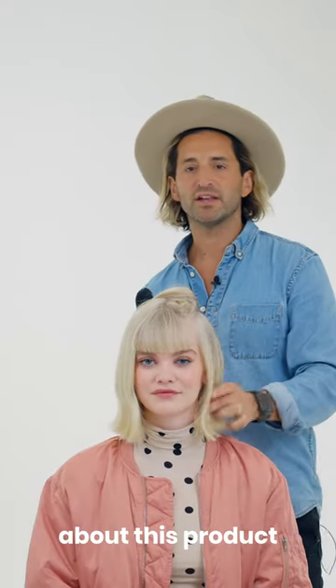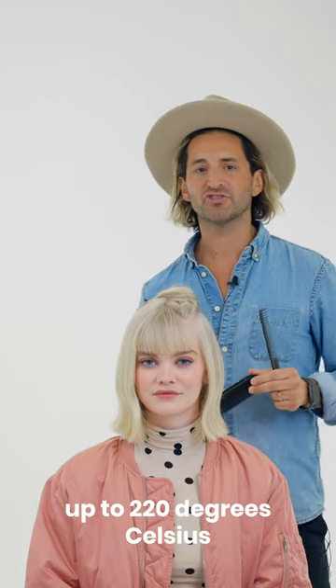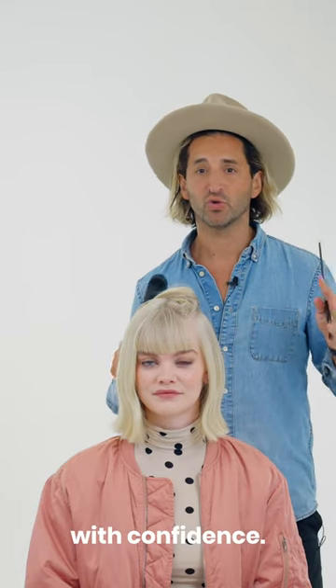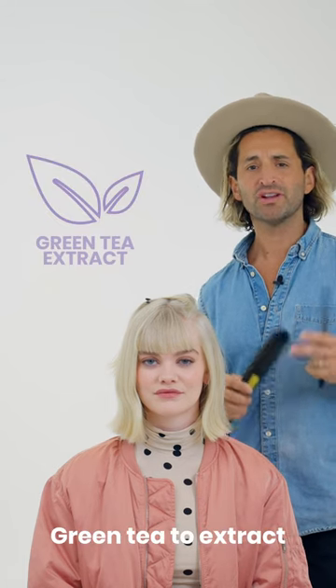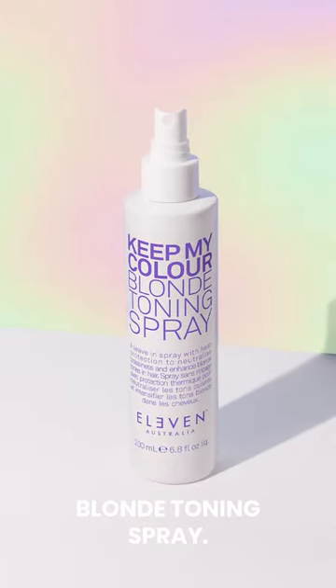One of the things I love most about this product is that it has built-in heat protection — up to 220 degrees Celsius or 428 degrees Fahrenheit — so you know you can use heat tools with confidence. It has quinoa to help protect colour, argan oil to moisturise and soften hair, green tea extracts to add shine, and it's also vegan. That's Keep My Colour Blonde Toning Spray.